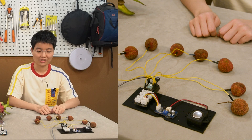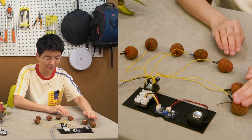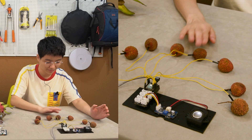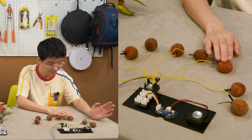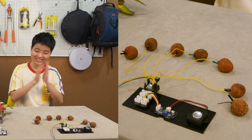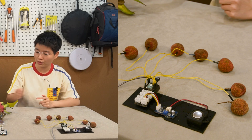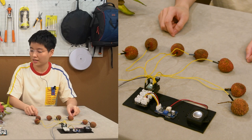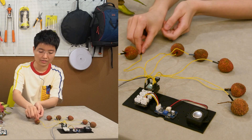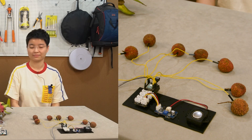Why don't you show me a song — my favorite song? After the demonstration, how about if we change the fruit to other stuff? You could change to any other fruit, or even anything that has water inside. So it can be anything — you could just remove the fruit and use your fingers. Any kind of material that can produce a capacitance change will work.